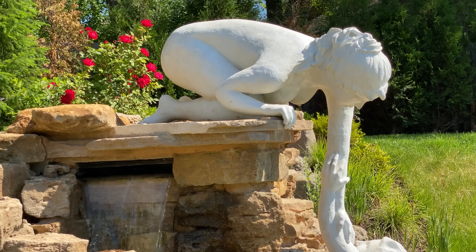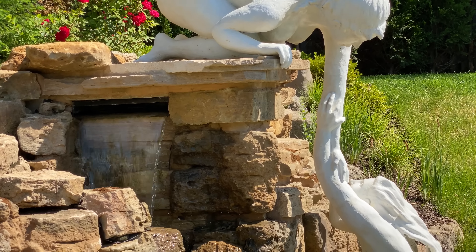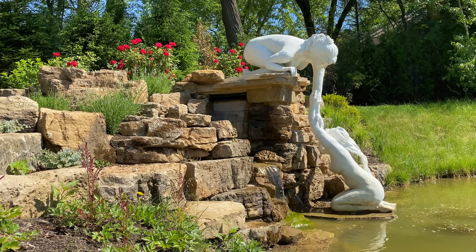Since the installation was completed in the fall, it took until spring for the plantings to come in and for the rocks to be completed. Art takes time.